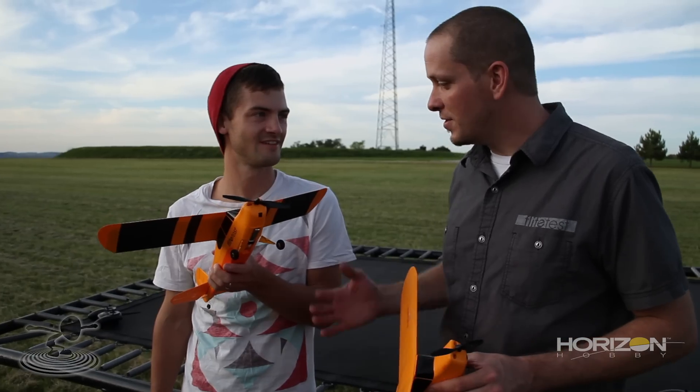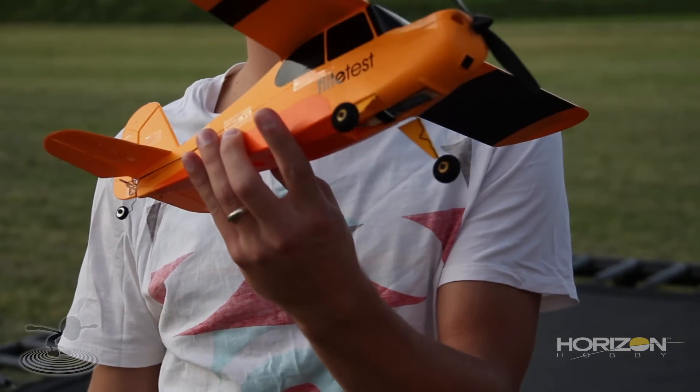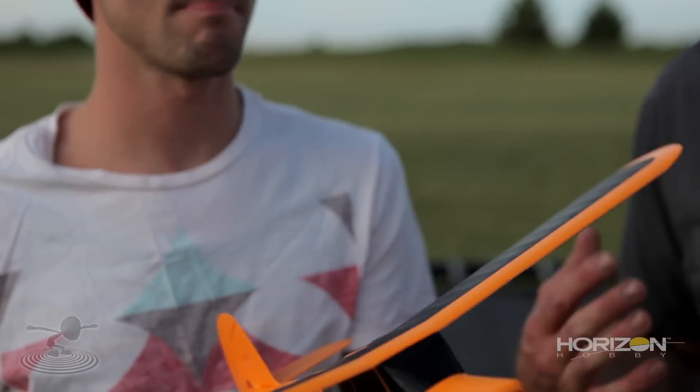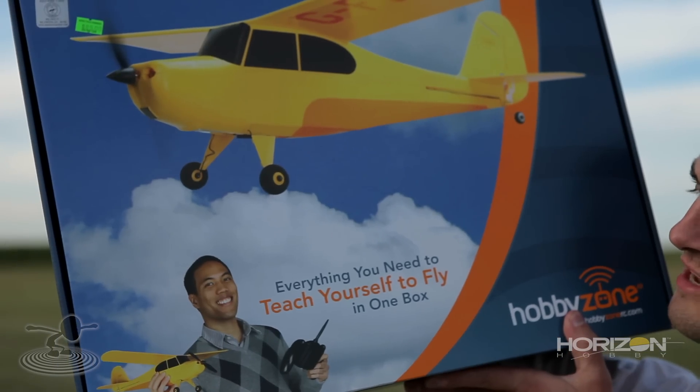Way to go, Champ! Now, you put a little bling on yours — a Flight Test decal with some flat spray paint. They don't come with the Flight Test logo on them, but they are completely ready to fly. That means you buy it, take it out, and it has the batteries, the transmitter, the charger, the plane — everything you need. No ARF, just RTF. Everything you need to teach yourself to fly in one box.